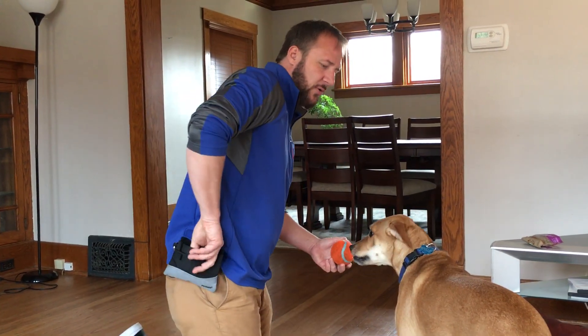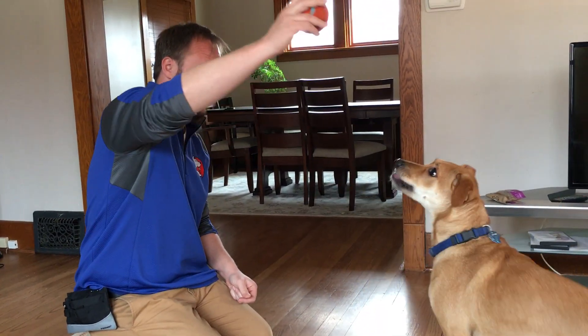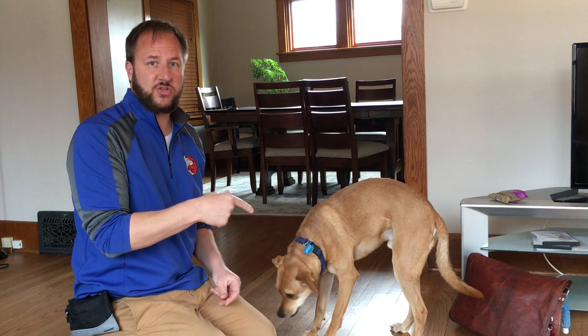Let's do this one more time from the side so they can get a little bit better camera presence. Drop. See how much faster it was that time.